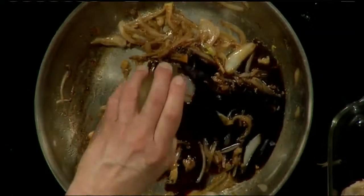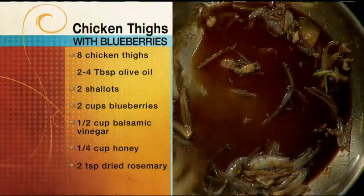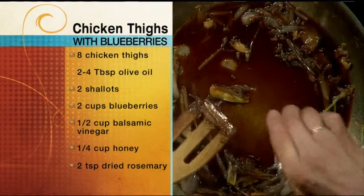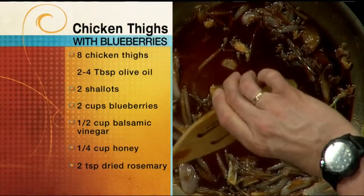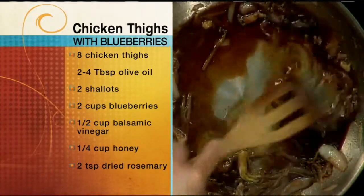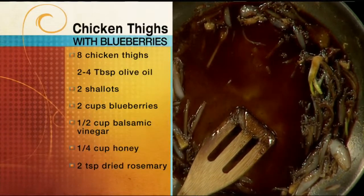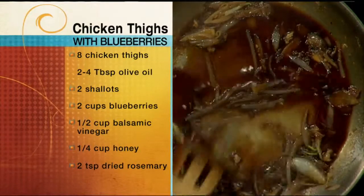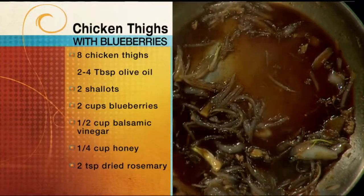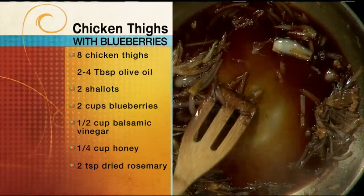I've also added some balsamic vinegar, putting that in once the onions are browned, because this is all going to go into the oven shortly. I also added honey — it's roughly two to one: about a half cup of balsamic vinegar to the honey. Just stir that and bring it to a simmer.